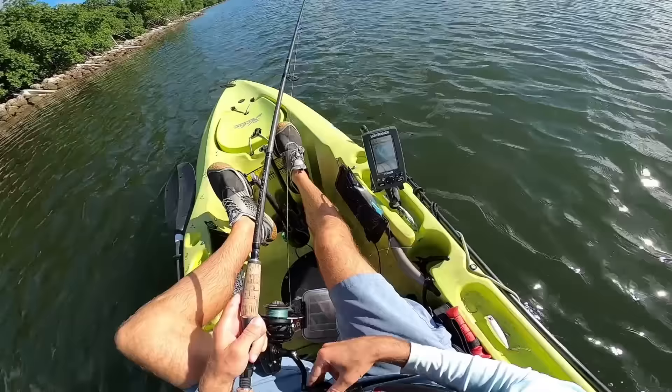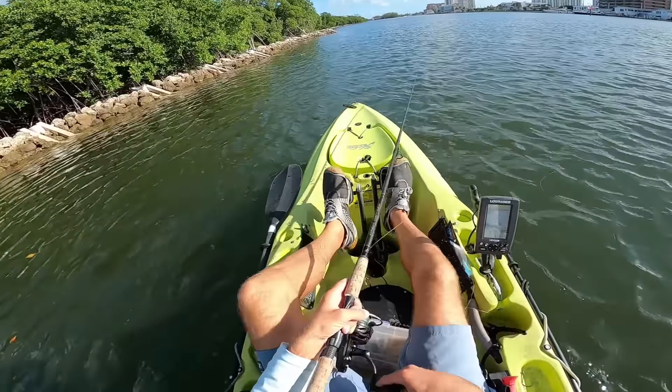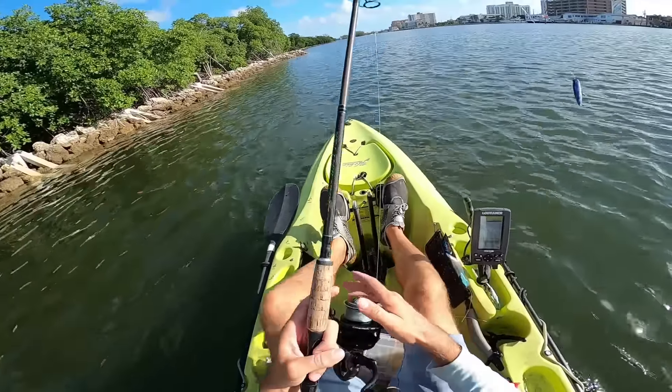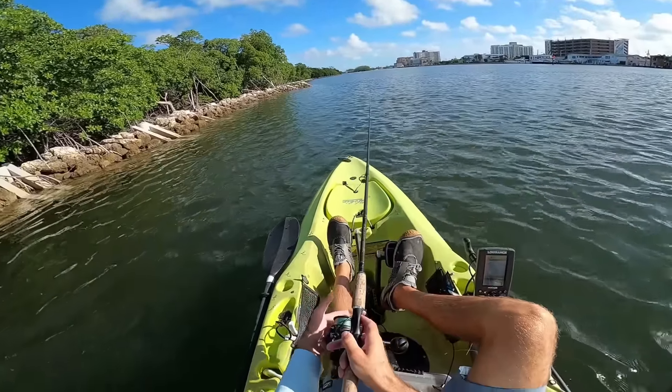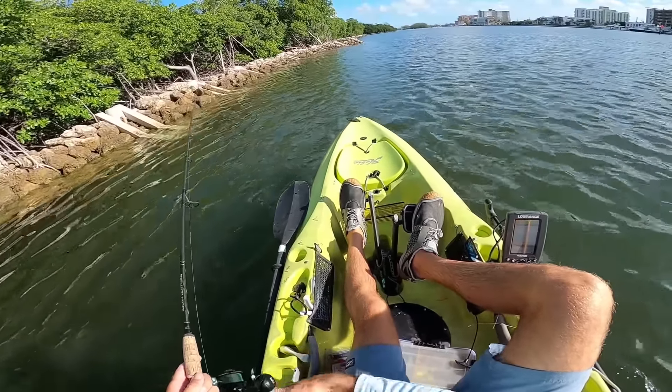We've got 82-degree water temps — that is really warm. Up in the Stuart/Palm City area where I currently live, it's been hovering around 75 to 77 degrees.